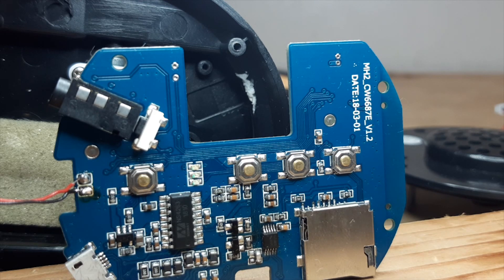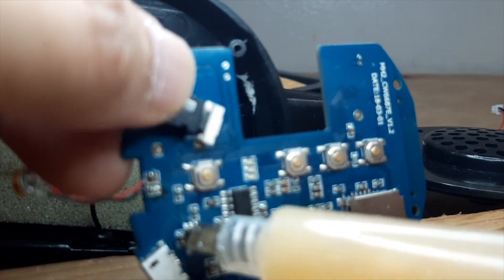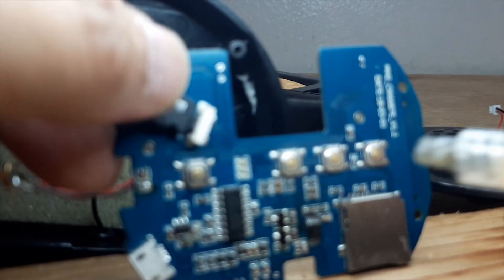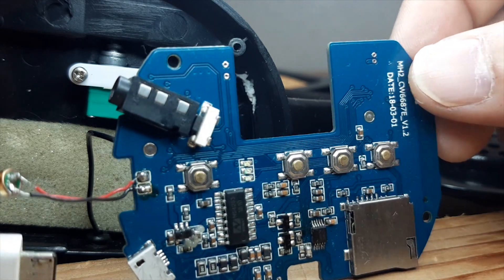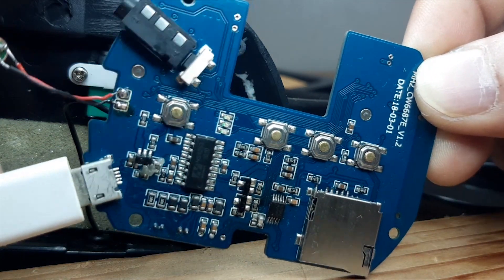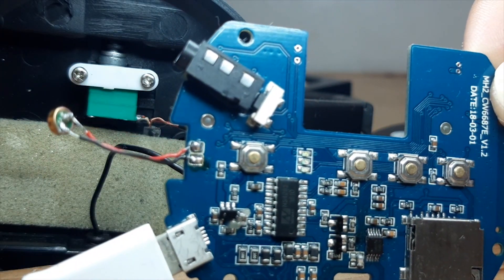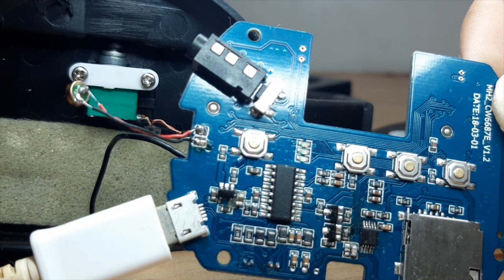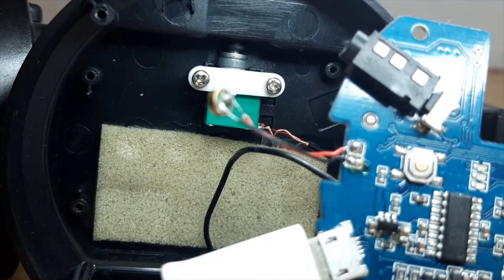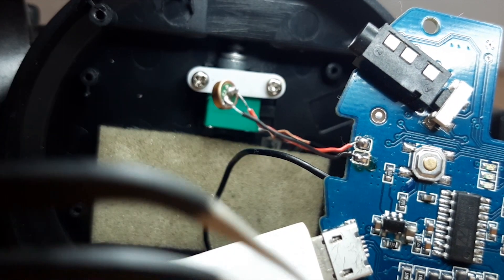I will put soldering flux on the area because I don't have petrol, isopropyl alcohol, or thermal camera to detect the short. I'll connect the charger so you can see where it melts.